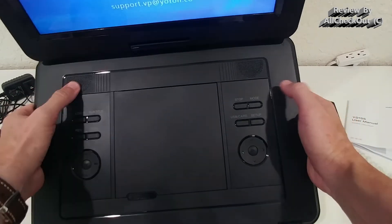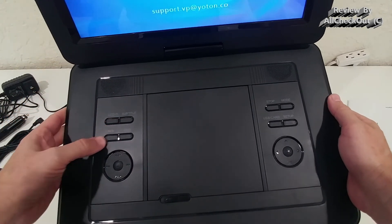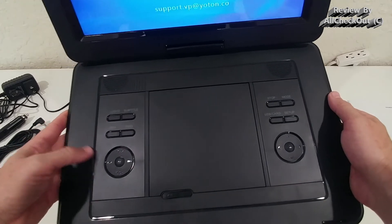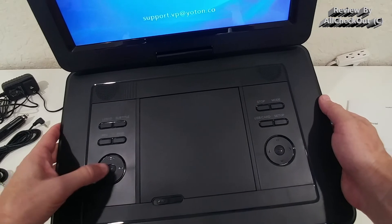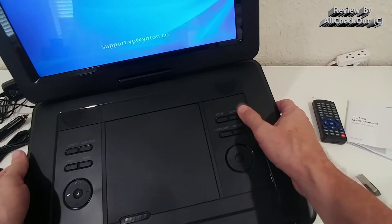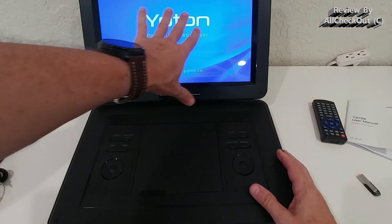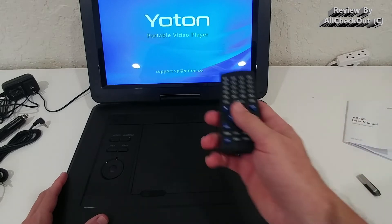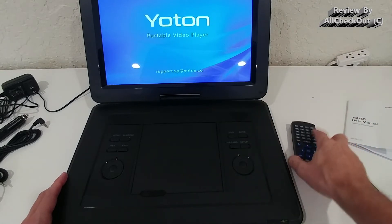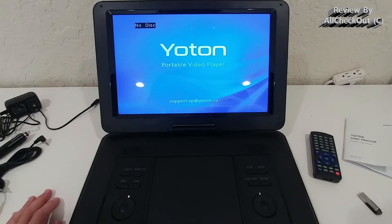We have left and right speakers, and physical controls including LCD, subtitle, rewind, fast forward, volume up and down, reverse, fast forward, stop, mode, USB, and setup buttons. There's also an almost joystick-like control you can use to navigate all the menus directly on the device instead of using the remote. You have plenty of control options.